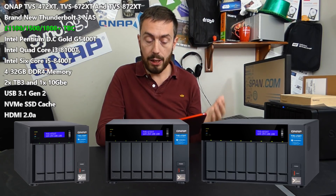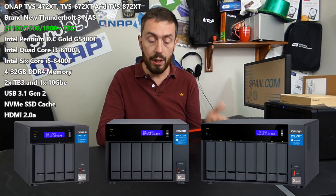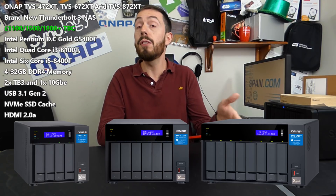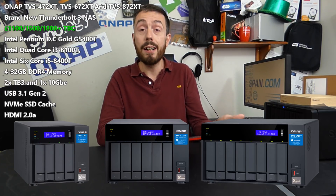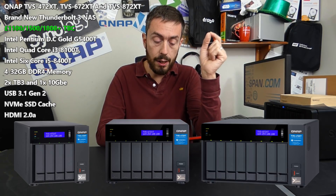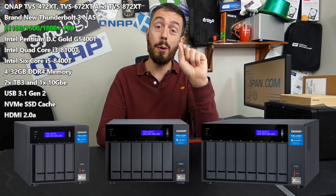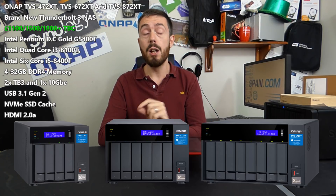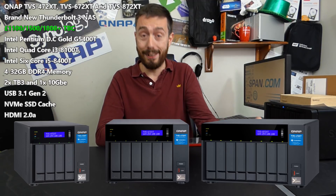The 8-bay has the best CPU by a country mile. It's an 8th-gen i5 8400T — a 6-core chip running at 1.7GHz per core with burst up to 3.3GHz each — enormously powerful. On top of that, this device arrives with 16GB of DDR4 memory and a price point of around £1,700 to £1,800, whereas the biggest 8-bay from the 82 series is about three grand.